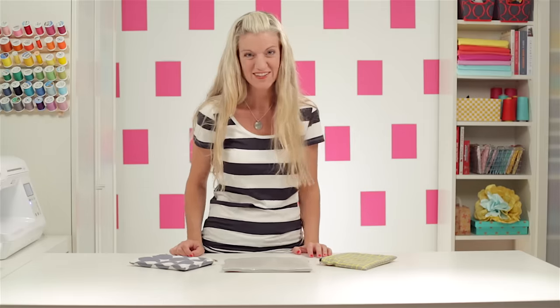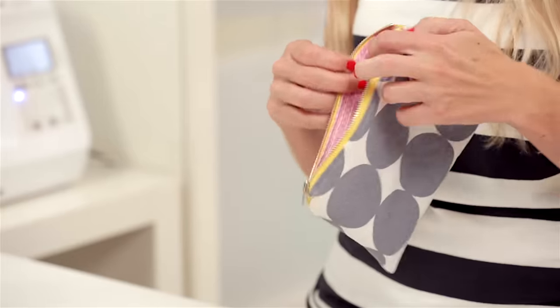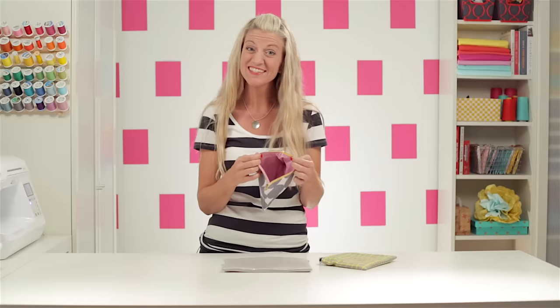Hi, I'm Dana. Welcome to Made Every Day. Today we're going to take your basic zipper skills and turn them into a lined zipper pouch. So let's get started.